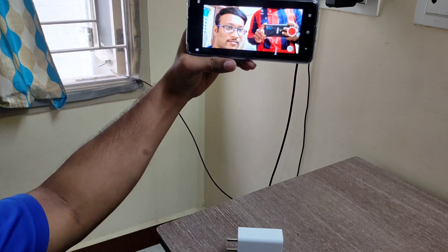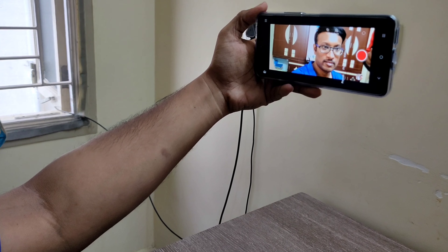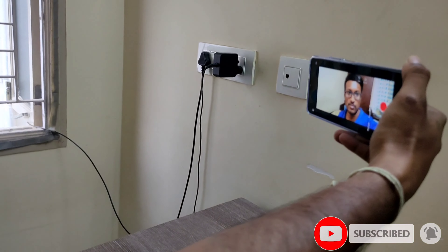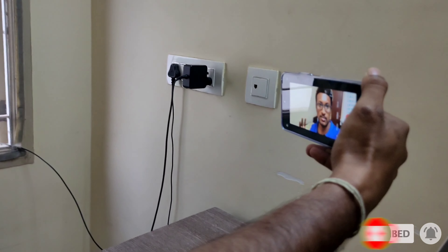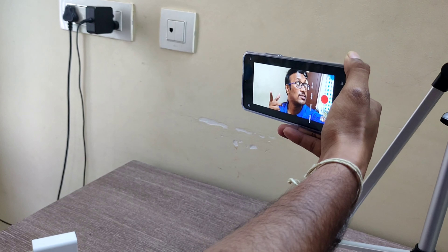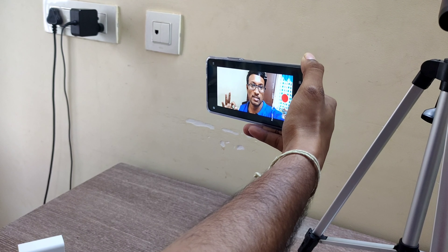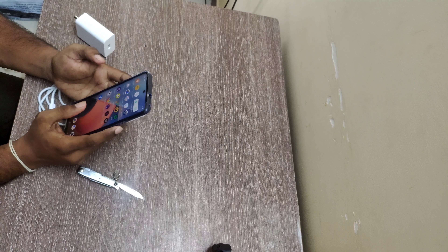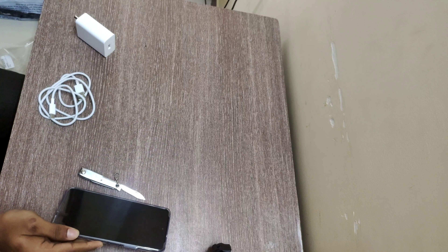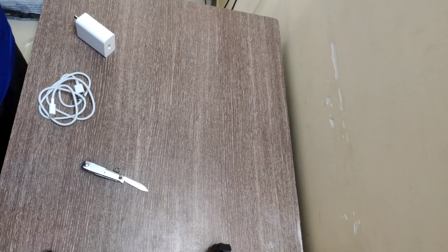We are going to be doing the camera video — the front camera video is good. Even without a light, with the windows open and curtains open, the front camera video is good. This is the iQZ5 unboxing. See you in the next video — goodbye.